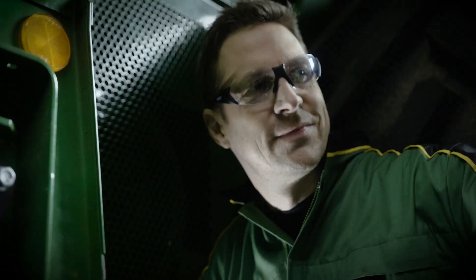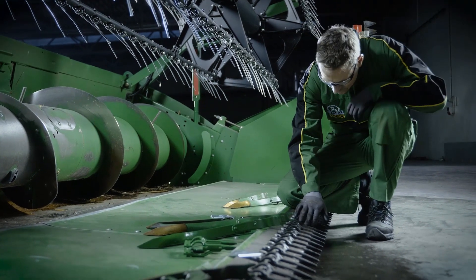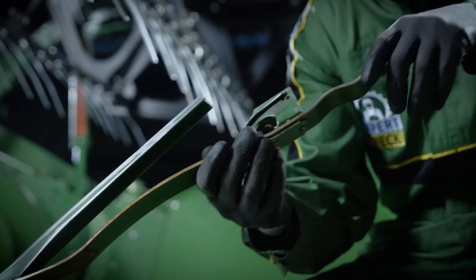To finish, I check the state of feeding components, the drive chain, sprockets and slip clutch for the best header performance. My experience helps me with that.